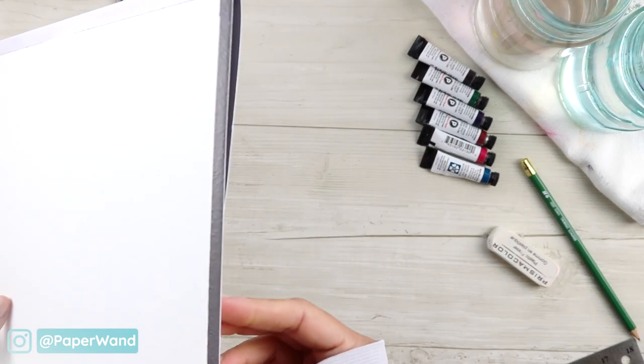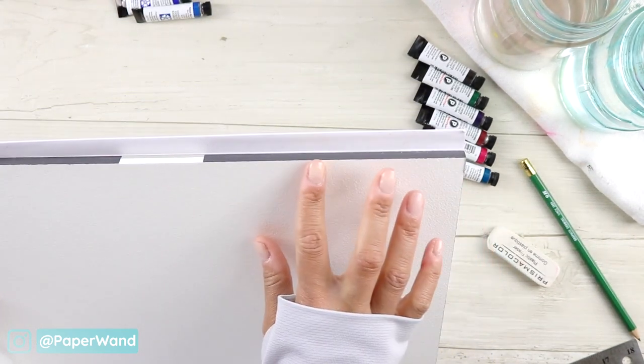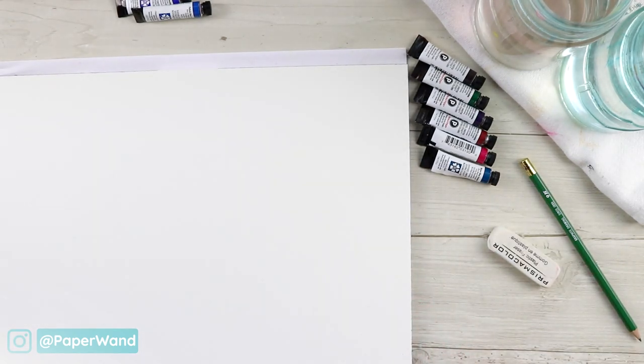If you're using a separate sheet that's loose, you may want to tape down your edges because we will be using quite a bit of water.